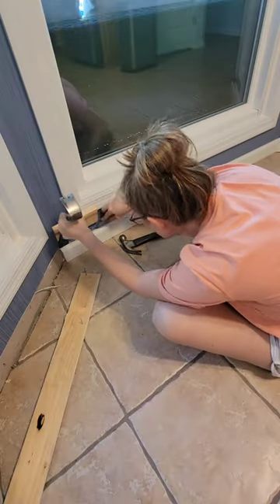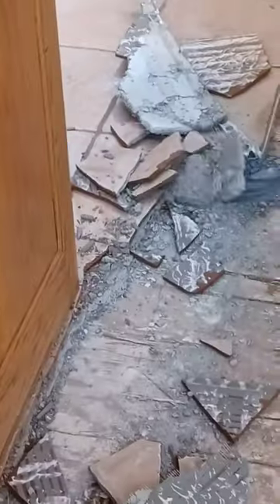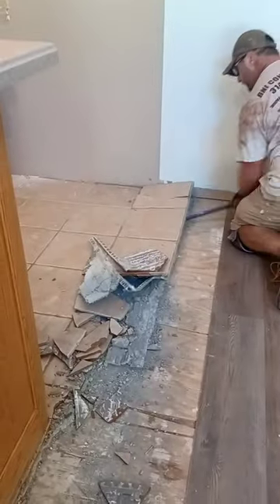First, you're going to remove the baseboards and any other floor trim and toe kicks. Then take a drill hammer or small sledgehammer and a long pry bar and begin the removal. Wedge the pry bar a few inches under the materials and pry it up. Some areas it will break off in small pieces, other areas you'll get a few tiles at a time.